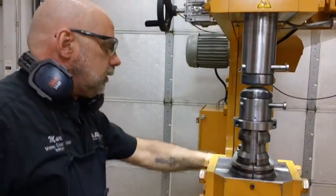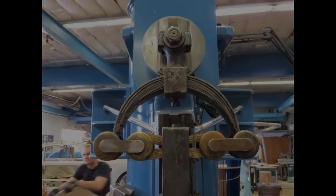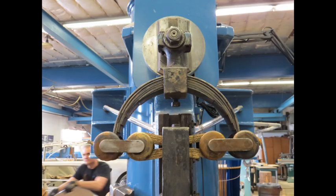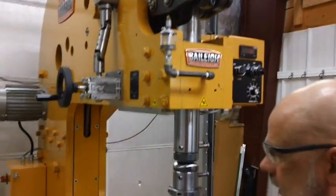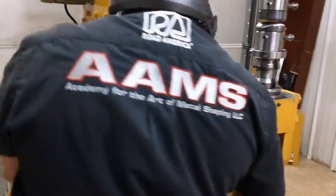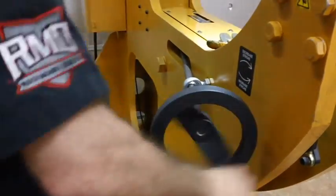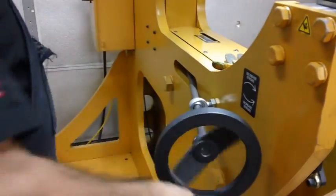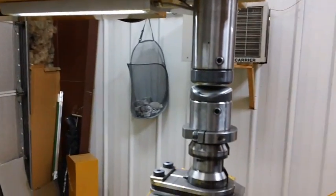We have another feature — on the Yoder they use a dovetail up here which runs a crankshaft, and by loosening a nut and sliding that over to one side, it throws it off, giving it more power and more hit. That's taken care of right here.